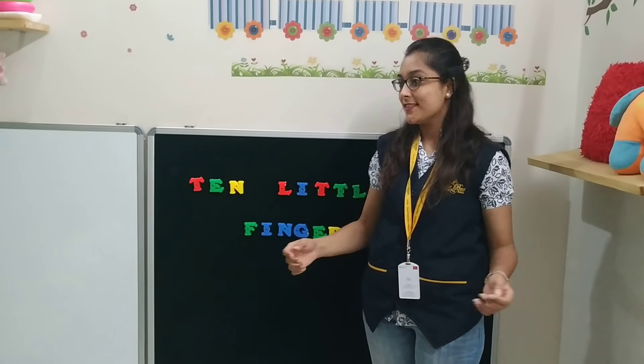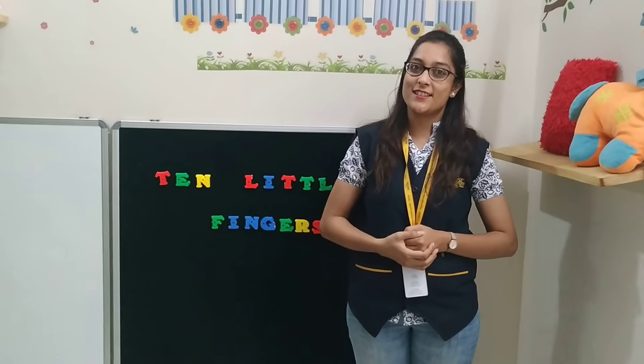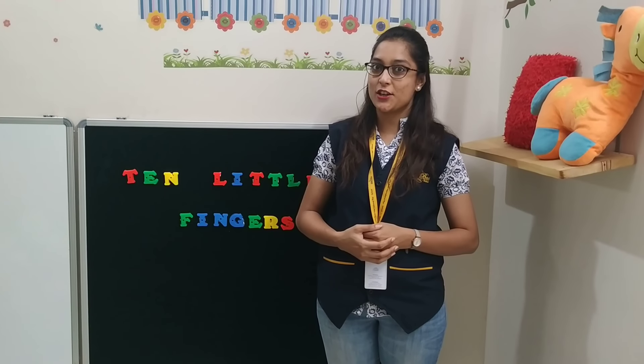Today we are going to learn the Ten Little Fingers Rhyme. So let's start with the actions.